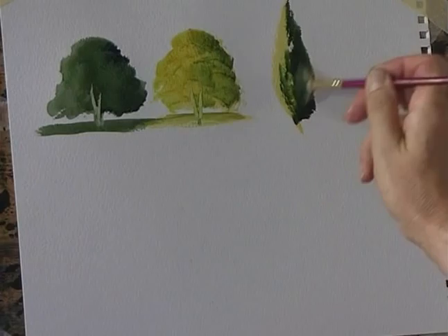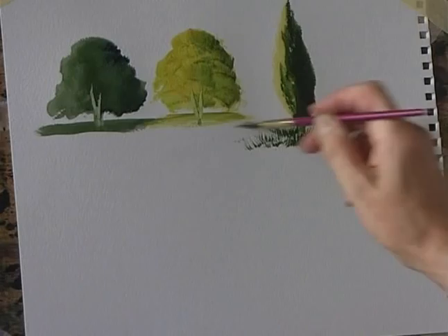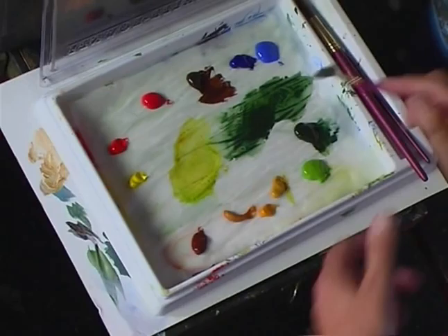Or maybe a conifer tree. You paint one side first, then with a darker colour just paint the other side — like that, just blend that in. Then some grass underneath, just flick up.